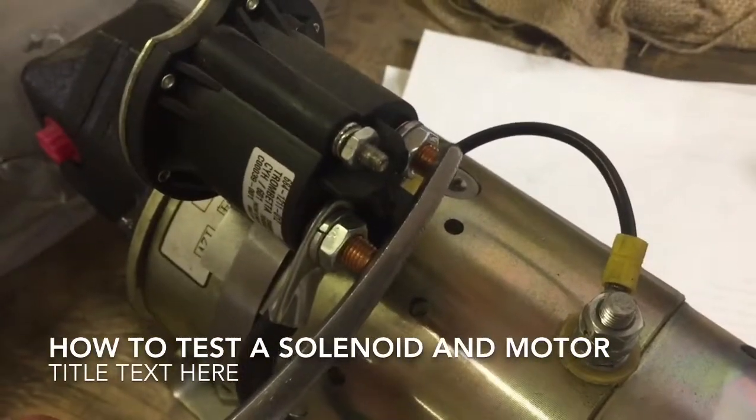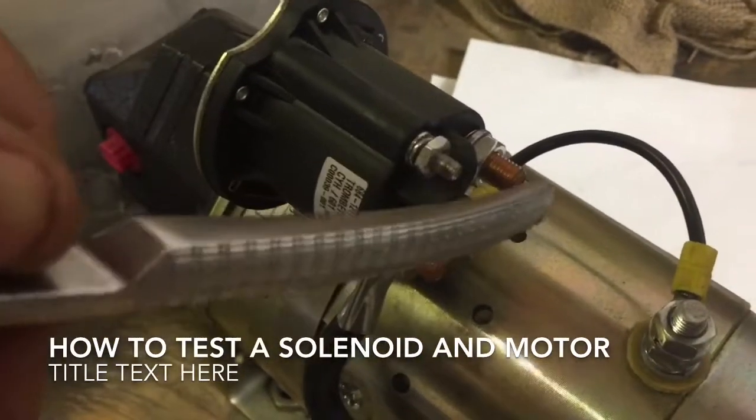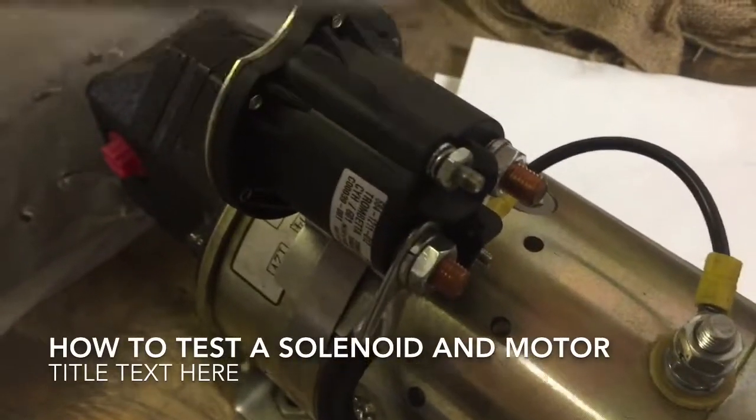If your motor spins, your motor's good. If the motor spins, then you need to check from the little pin here to the hot pin here. If nothing happens, then your solenoid's bad.